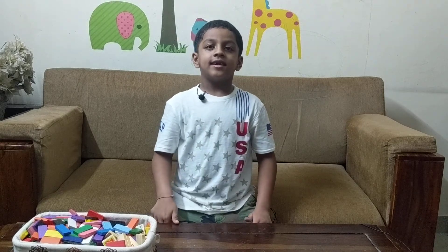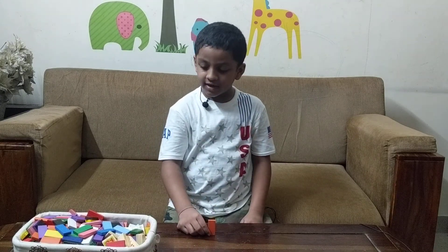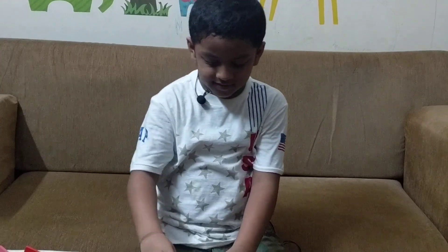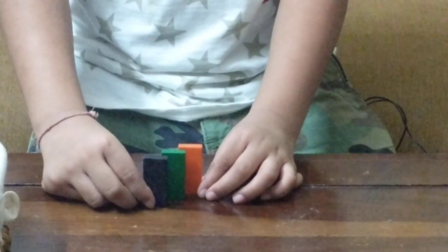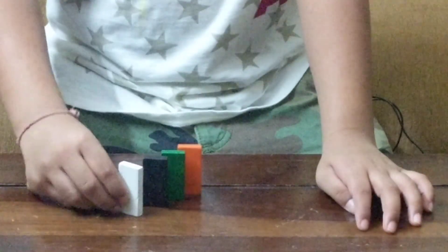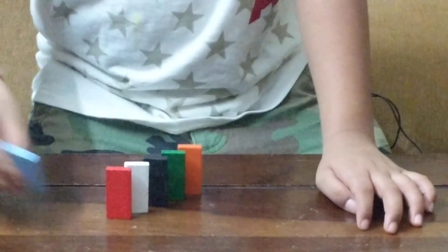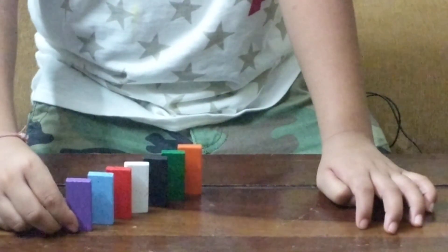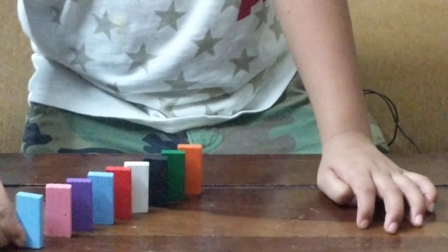Hello everybody. This time I want to show a new technique called the slider technique. First, we keep a domino here, then we angle it a little bit and leave a little bit of space here. Instead of simply turning, we can do this — and then we can keep on doing it for turning. This is called the slider technique.